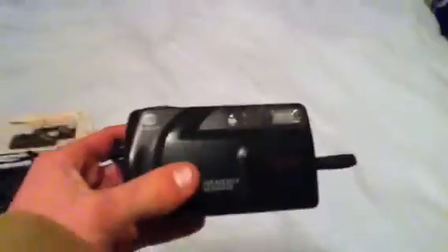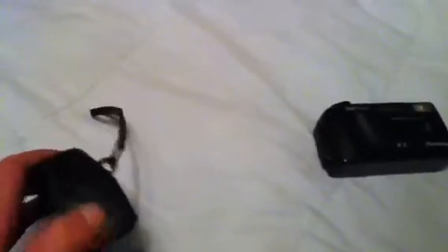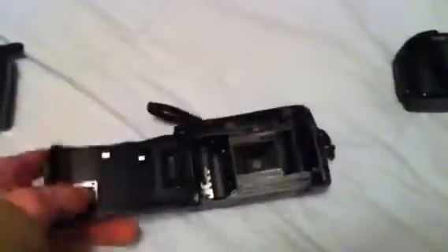It's got a flash. My next one is a Minolta camera — it's a Memory Maker. This part slides across. The lens is okay. Inside looks okay too.